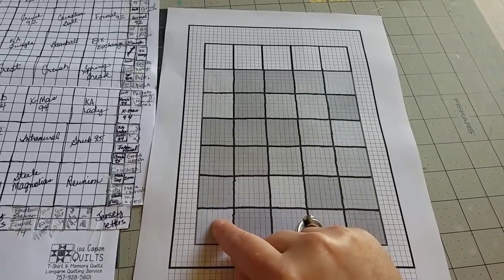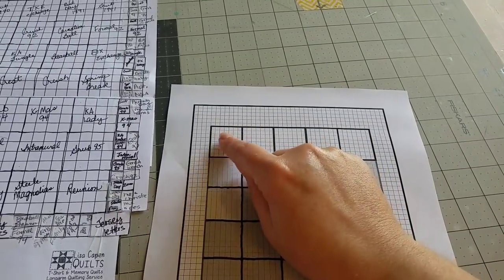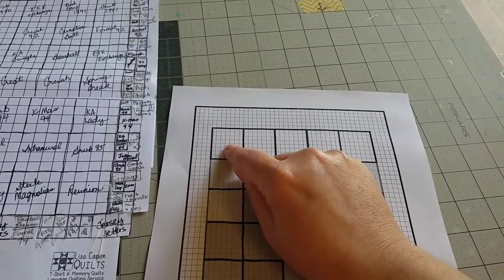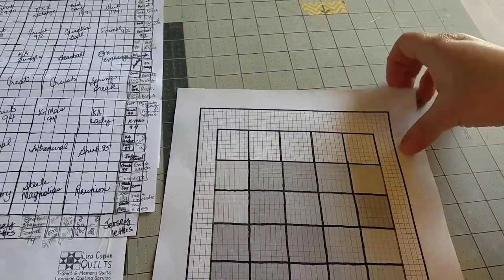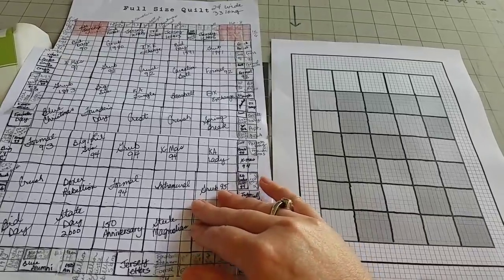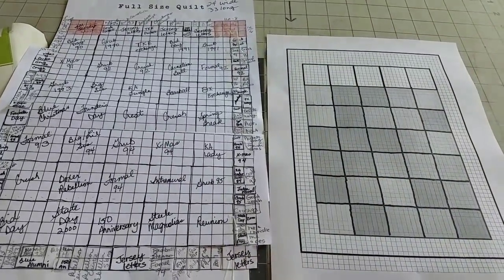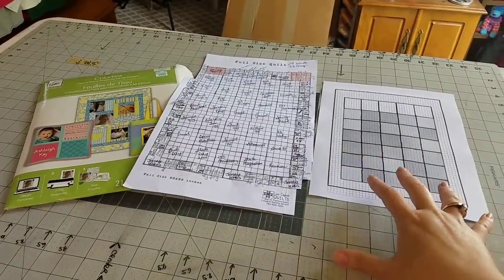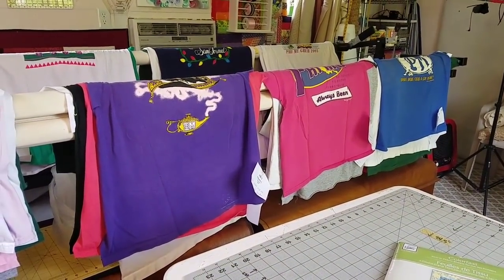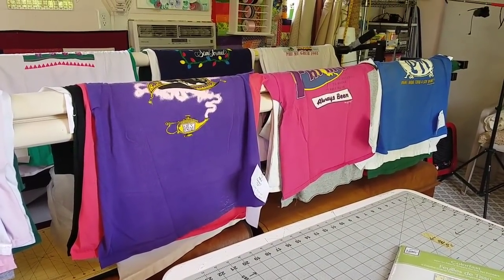These blocks will be 14 by 14 inches, and the top ones have logos that are slightly larger, so we're going to cut those blocks 14 inches wide by 16 inches long so we're not cutting off the bottom portions of the logo. That's the plan for this quilt and I'll be referencing this as I construct it, also checking her diagram to make sure all the border placements are where she'd like them. My next step now is to start stabilizing the backs of all these shirts — I've already cut apart the shirts so they're ready to have the stabilizer fused onto the back.